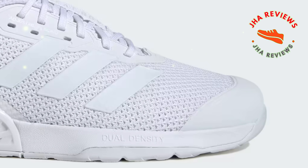The breathable mesh upper ensures ventilation, keeping your feet cool even during intense sessions. The price for the Adidas Drop Set 3 training shoes is around $130, though prices may vary depending on sales and promotions.